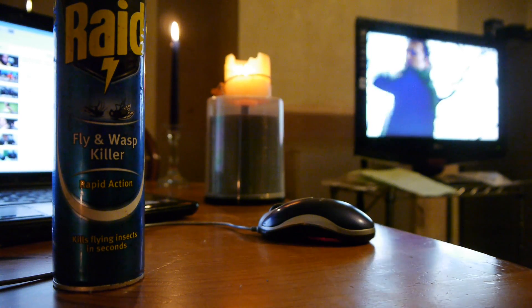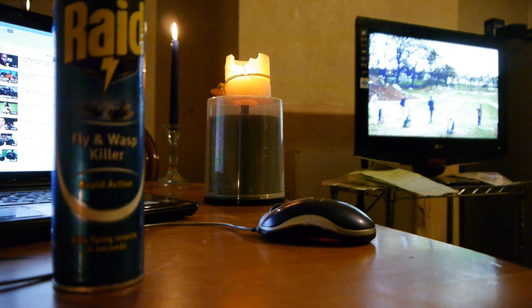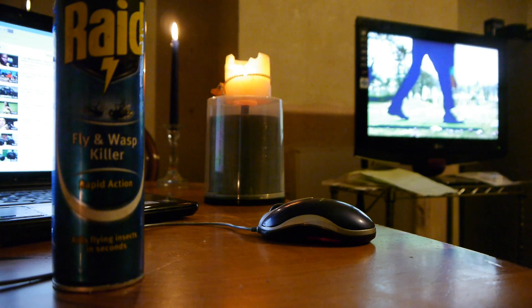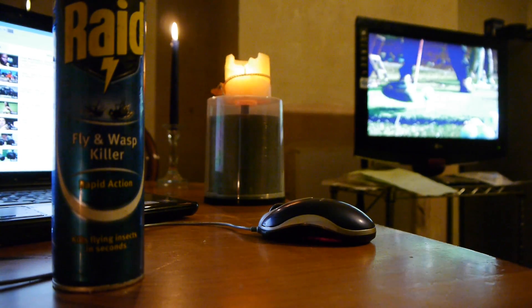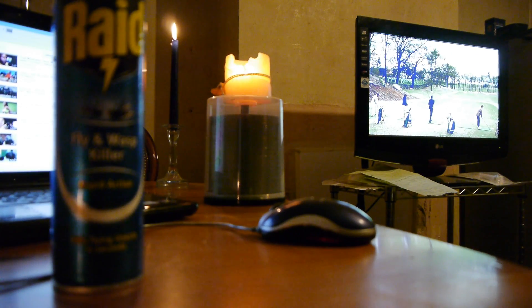Now the CD — look, dead in focus. Now the mouse — dead in focus. Now the TV — dead in focus. I did not get it right that time. You have got to get it right each time.